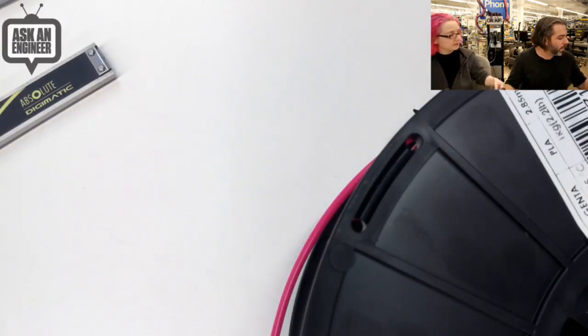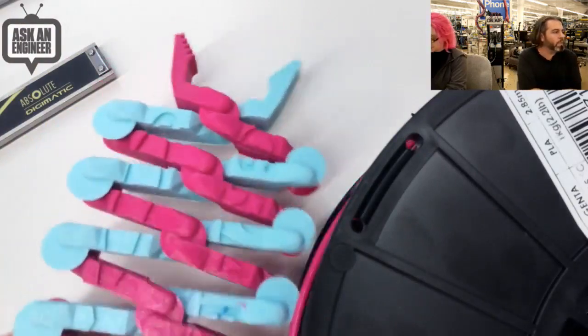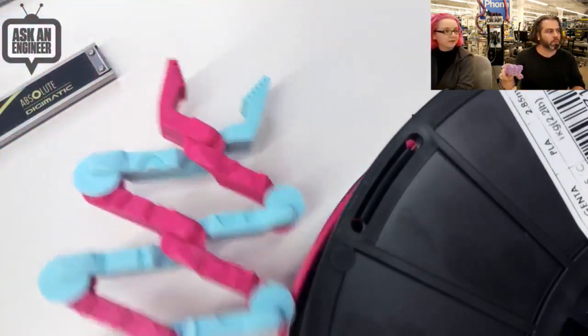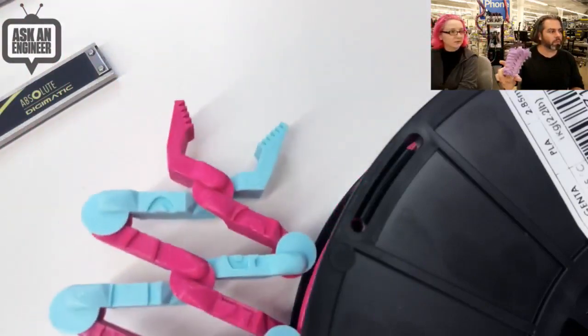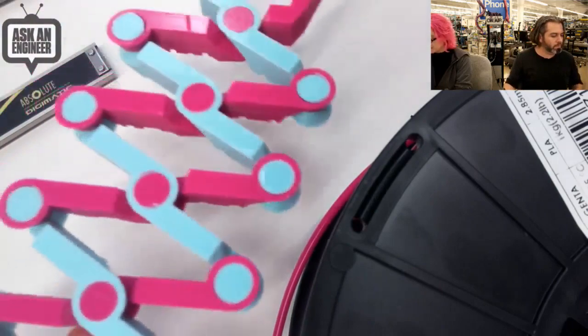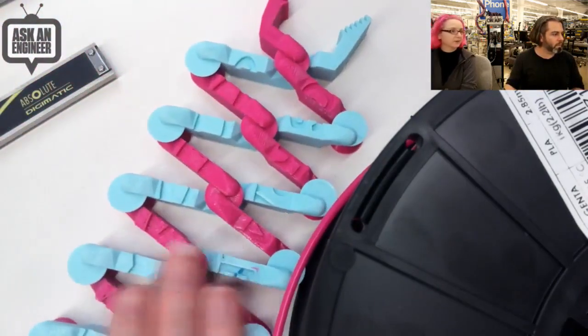Let me see if it's the same pink as the printed sample. This is the same pink! So this is what it looks like printed. One's like violet and this one's magenta and teal — really beautiful, really vibrant colors. Nice filament. Nice and strong too.